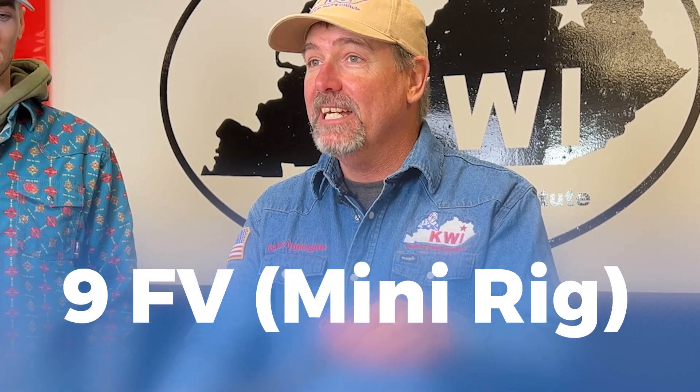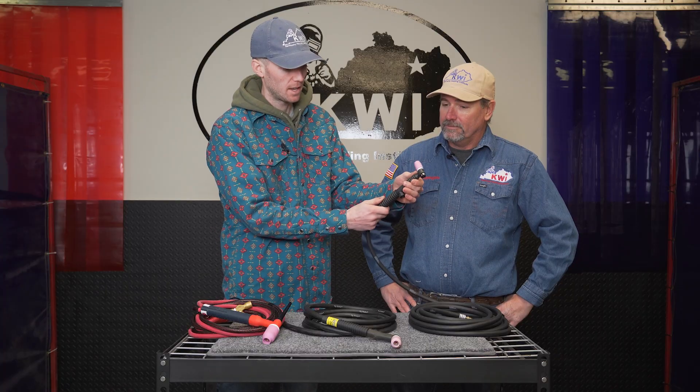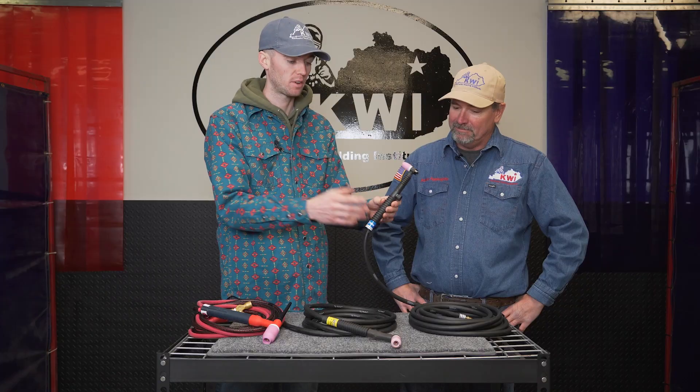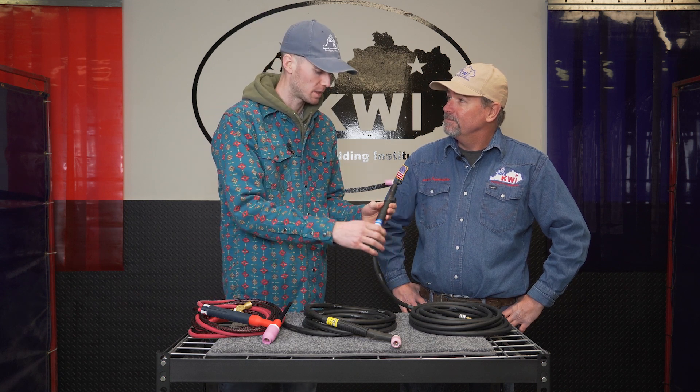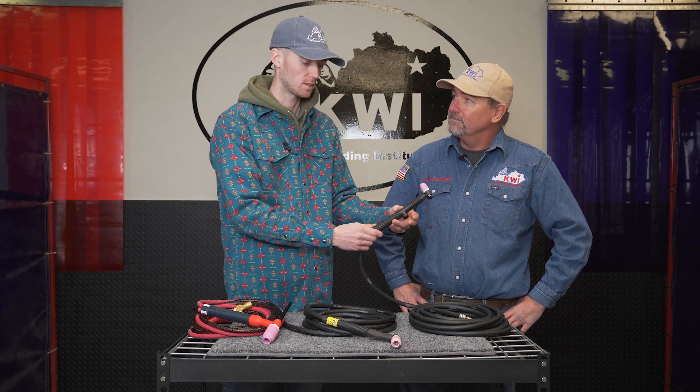The first one we're going to cover is the 9FV. This rig is made by Miller and a lot of people call this a mini rig because it's small in size. So Keegan, where have you used this one? Mini rigs you'll use in tight spaces — in boilers, or if the company puts you against a wall with a weld that is hard to get to. We call them turkey necks because they look like a turkey neck and they flex, so you can get really specific with different types of mini rigs. Boiler welders will tell you their favorite mini rig right off the rip. They have a small cup and the gas lens is small as well, so you can fit in tight spaces. The only thing to watch out for with mini rigs is if you have the gas flow too high, you'll blow porosity. So you just have to be careful with mini rigs.